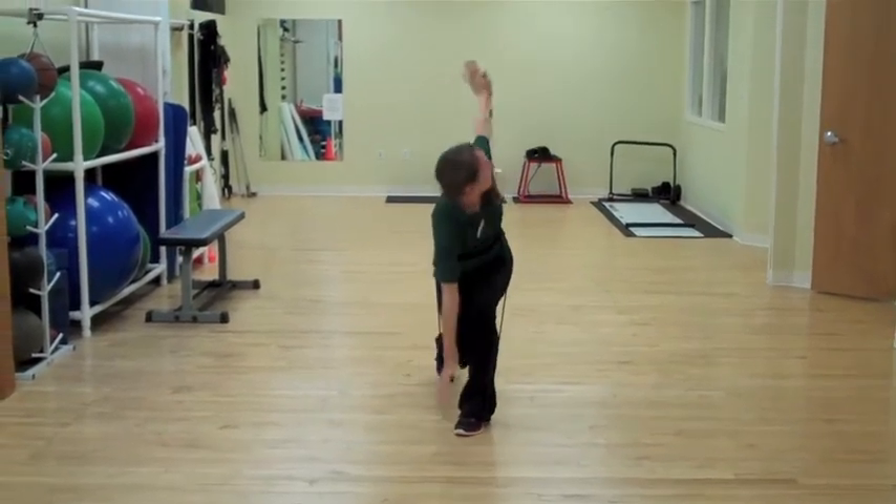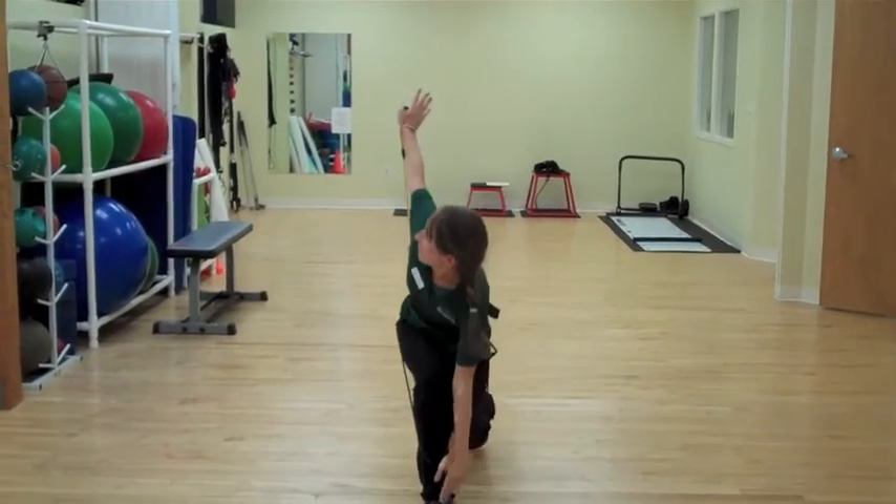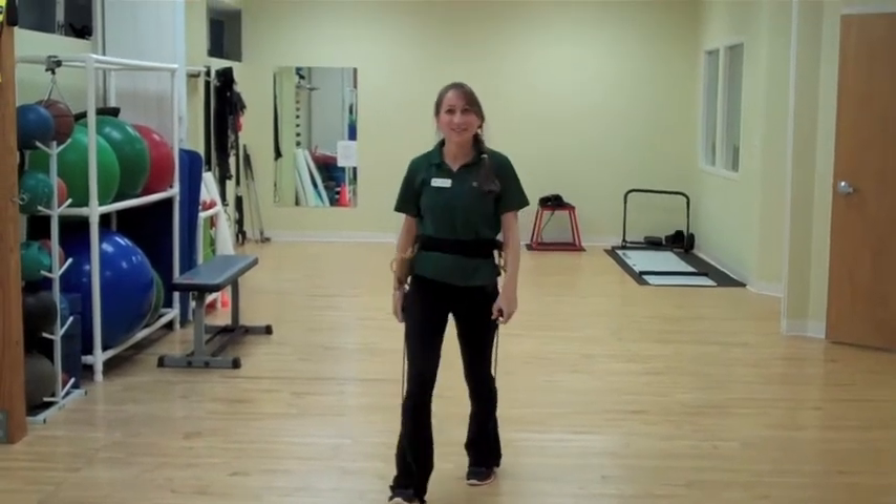Step forward, go backwards, forward and back, getting into a nice lunge position.